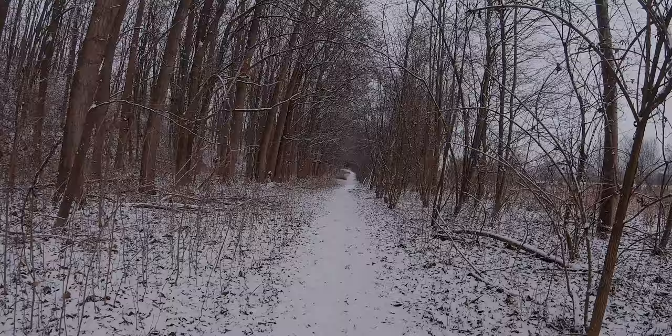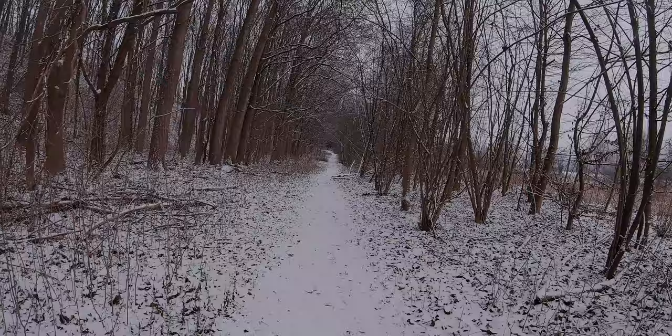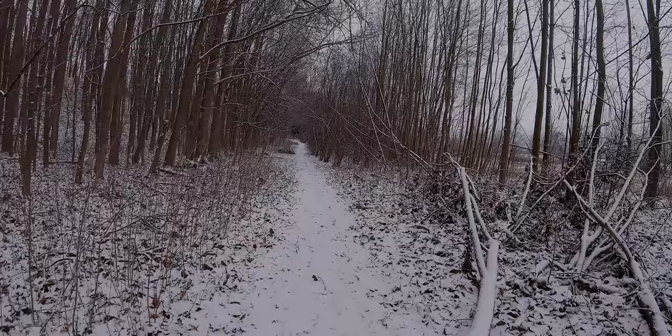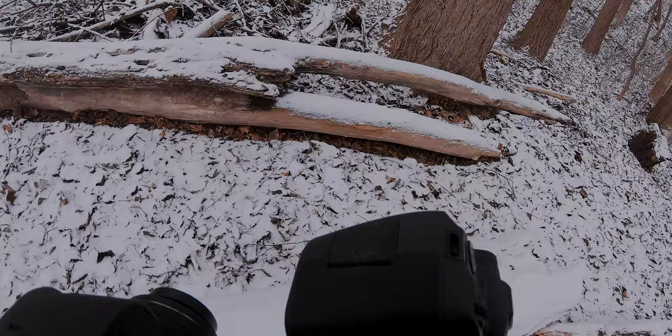My basic plan for today is to get some nice close-ups of these small details here, and I want to take a few photos of the Canon EOS R — maybe even of the EOS R5 — so some product photography shots here in nature. I think we will start with that and then see what we can find. Let's start right here, I think that's a good place.